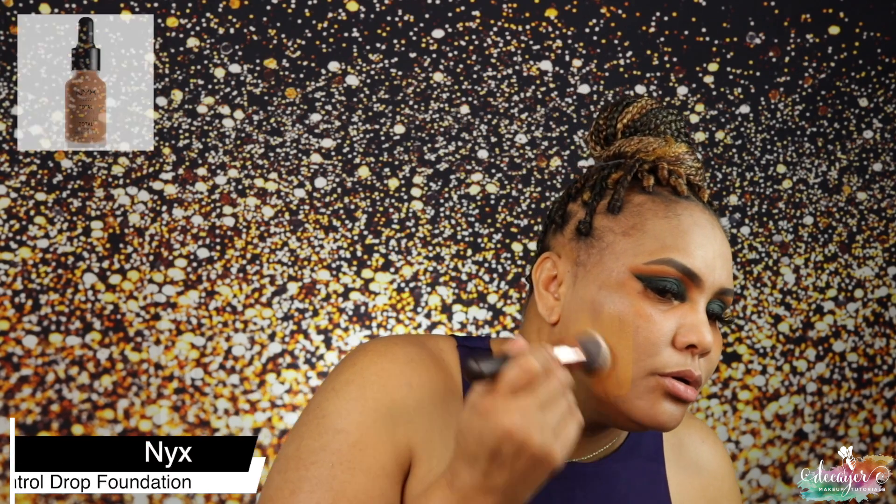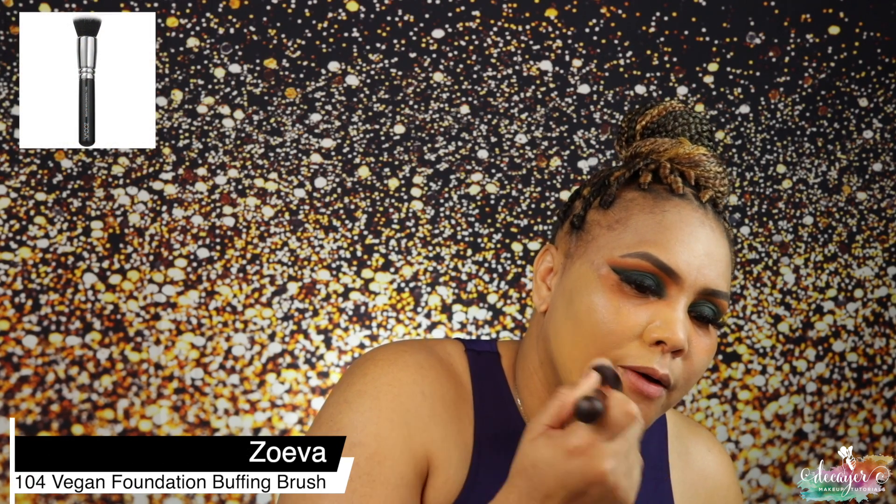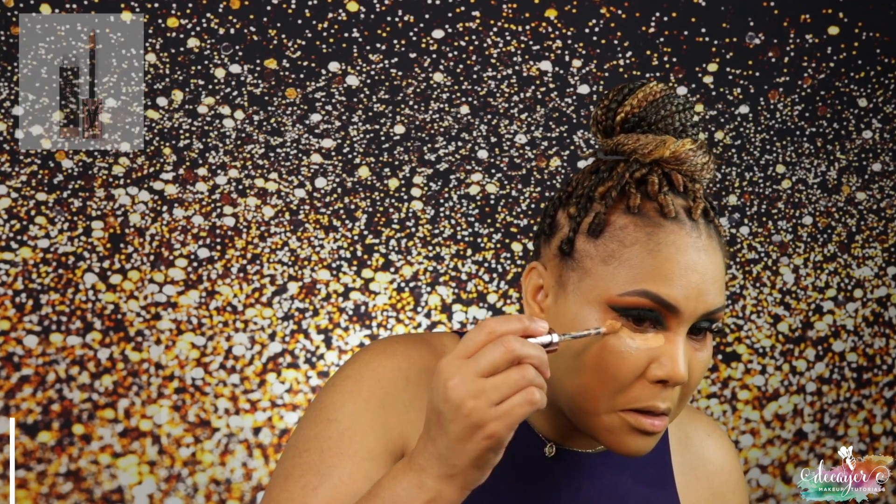I have this 104 buffer brush from Zoeva — also got it from Marshalls. This seems like a decent match. I'm going in with my ABH concealer and letting it dry a little bit before I go in with my contour.